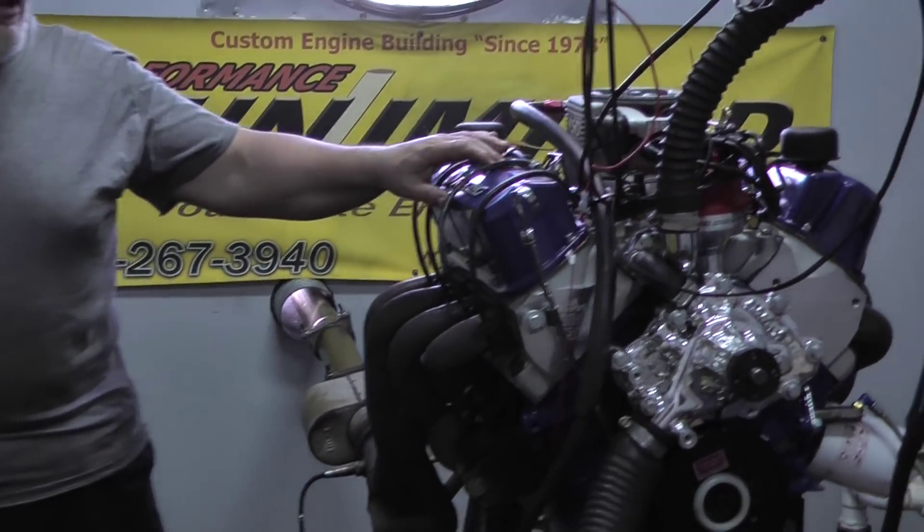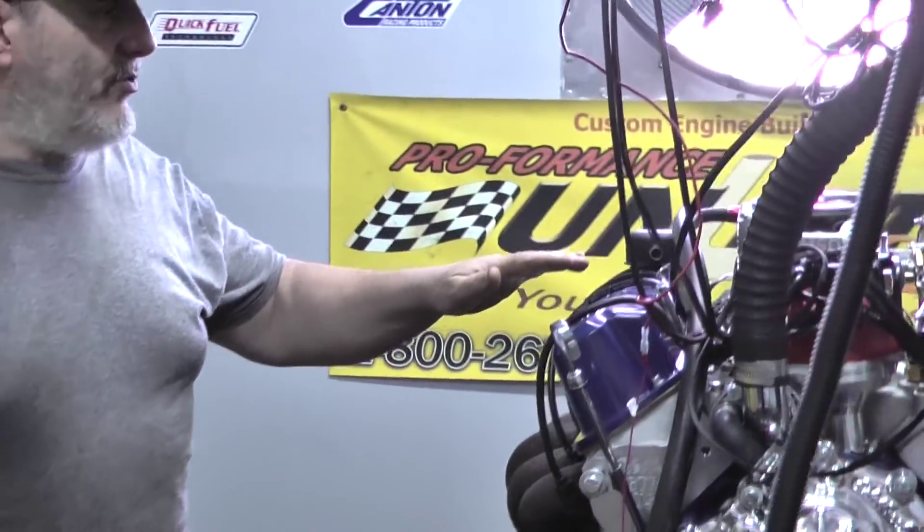Good afternoon, everybody. Welcome to Proformance Unlimited. On a dyno today, we've got a 302 engine rated at 315 horsepower.